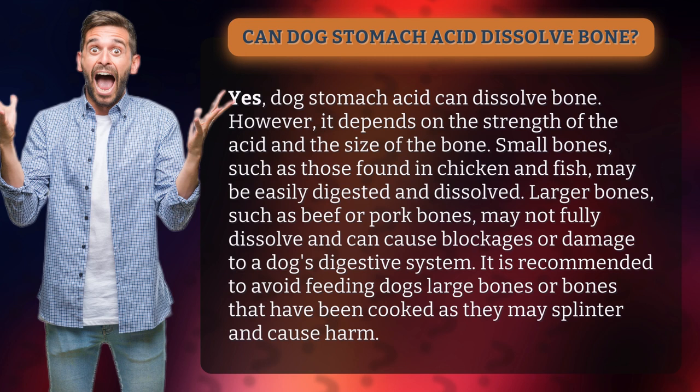Small bones, such as those found in chicken and fish, may be easily digested and dissolve. Larger bones, such as beef or pork bones, may not fully dissolve and can cause blockages or damage to a dog's digestive system.